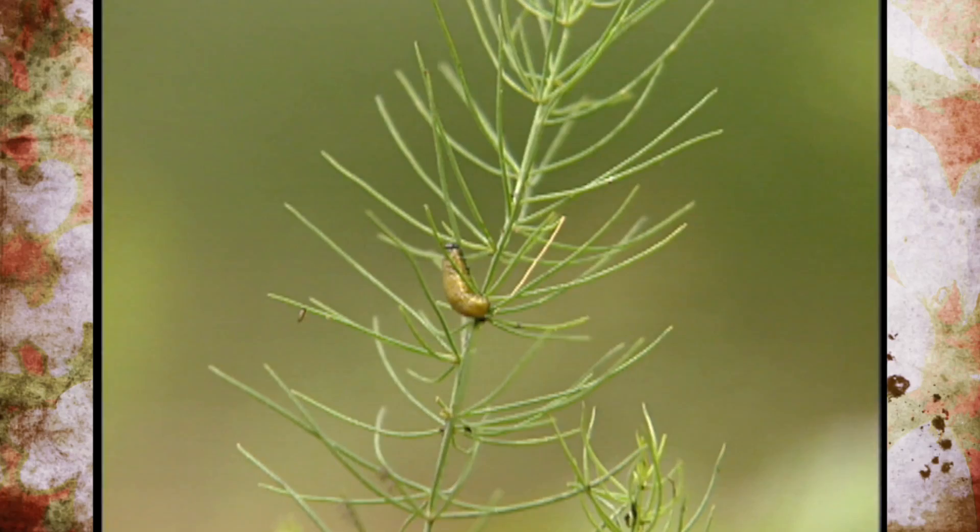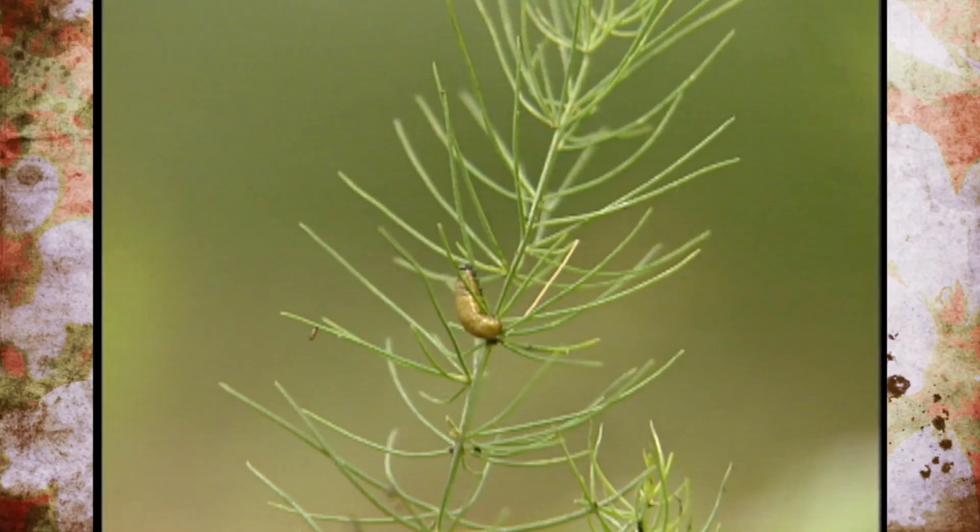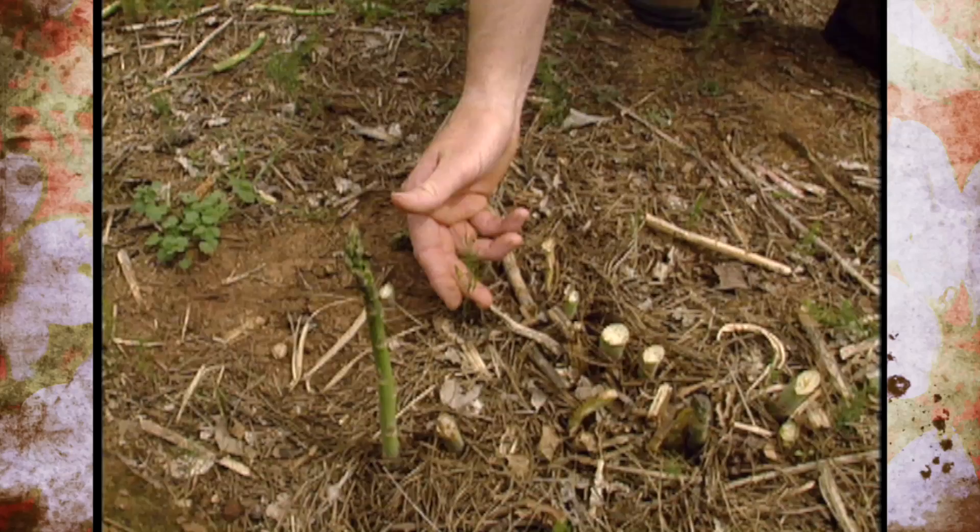Another thing we can do to reduce their numbers is to not let any of the plants make ferns, because the beetles and their larvae really enjoy feeding on the leaves.